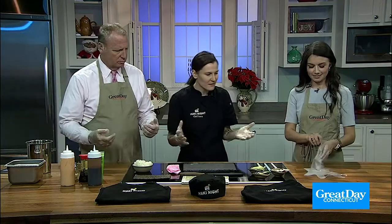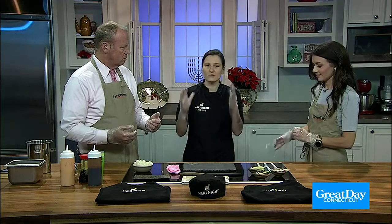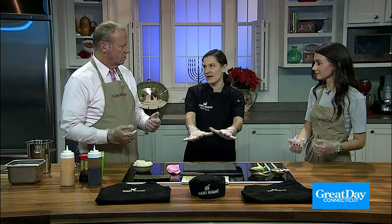So we have to put our gloves on. The reason why we wear gloves is because the rice that we're working with is very, very sticky. If you were to use bare hands, it would just stick to your hands and nothing would stay on the actual roll.